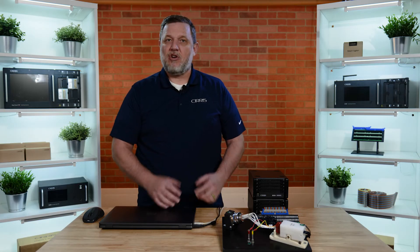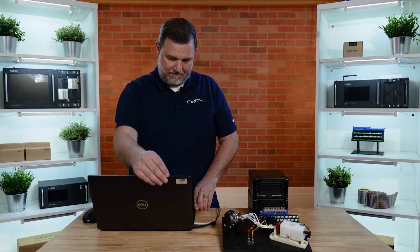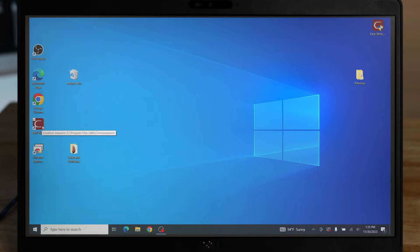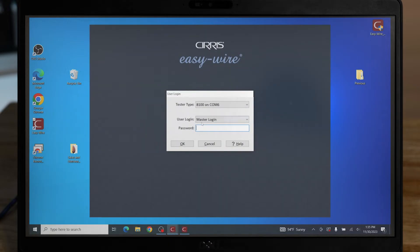The 8100 is controlled by our EasyWire software. EasyWire is our premium software that gives you granular control over your testing capabilities. When launching EasyWire on your PC, you'll be given a login screen. You can change different users that give you different login access, but for now we will just use the master login.